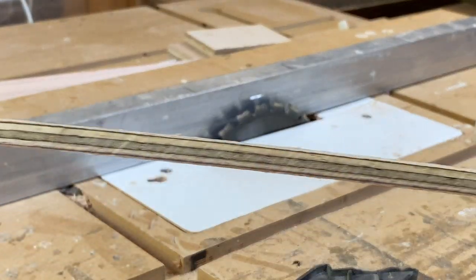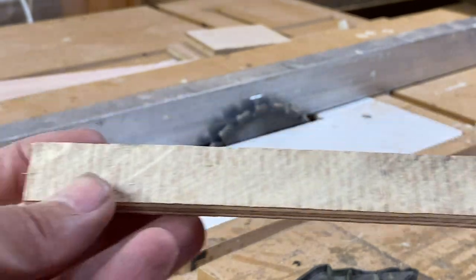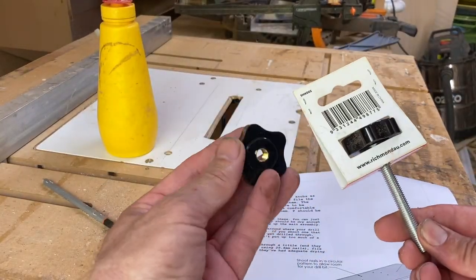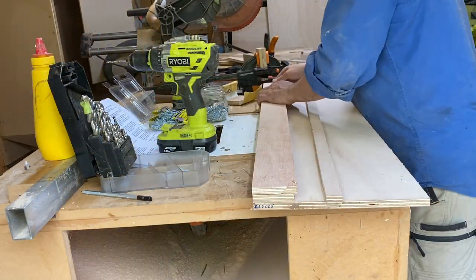I just wanted to stop here and show those thinking 'look at that crappy homemade table saw' — it actually doesn't do a bad job. I'm up to the bit where it shows you how to make the homemade wooden handles, but as I said I already bought some, so I proceeded to the glue up.